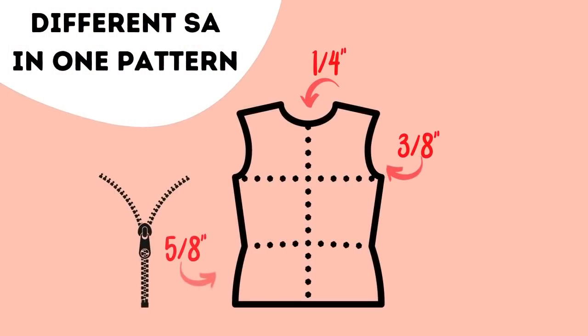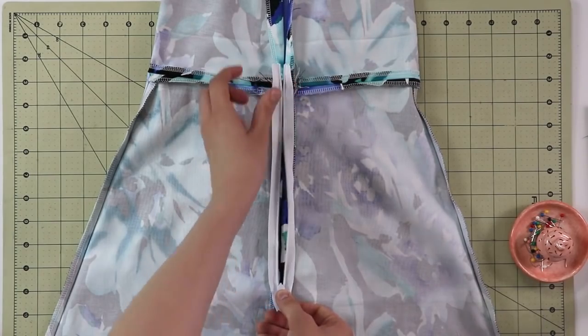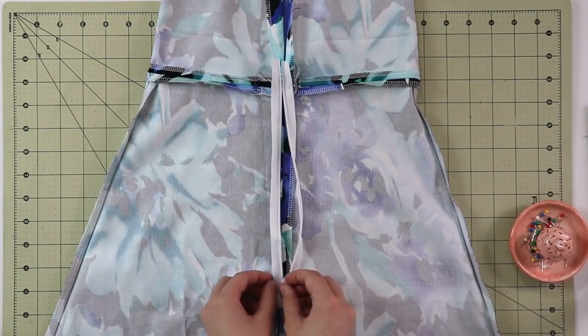For example, you can have a quarter of an inch on the neckline for creating really nice smooth curves, three-eighths of an inch on the armhole for better sleeve fit, and you can also end up with five-eighths of an inch on a side seam if you're inserting a zipper, to match the zipper tape width.